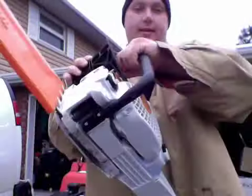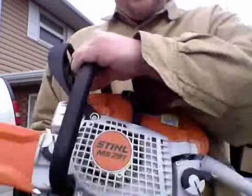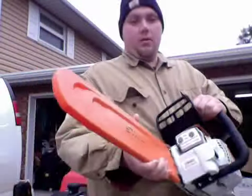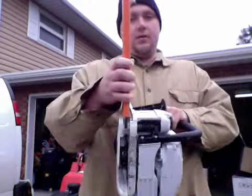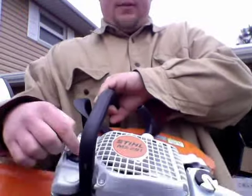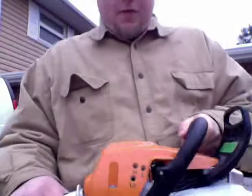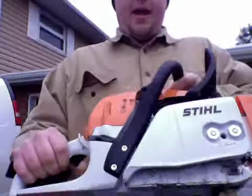Today I'm going to talk about the Stihl MS-291. It's the Farm and Ranch series. It's got an 18-inch bar on it. Starts really easy. As you can see, the new design caps — oil here, fuel here. So far I've cut a little bit with it and it has a lot of power.